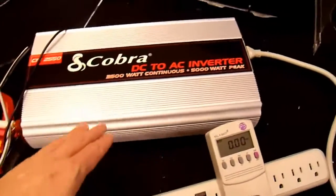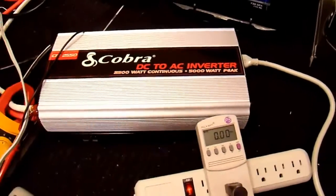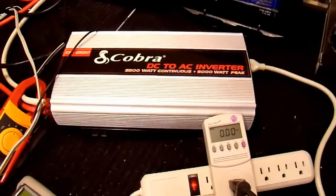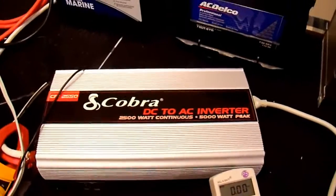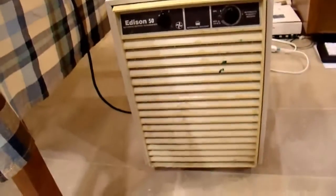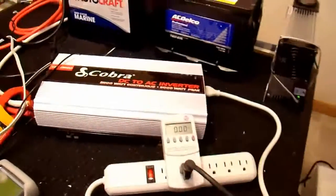That's one of the reasons why I went overkill and got a 2,500 watt unit instead of just getting something around 1,000 watts, because a 1,000 watt inverter is not going to be able to start most motors. So I'm going to use this old dehumidifier as one of my test loads for testing the motor start capability of this.